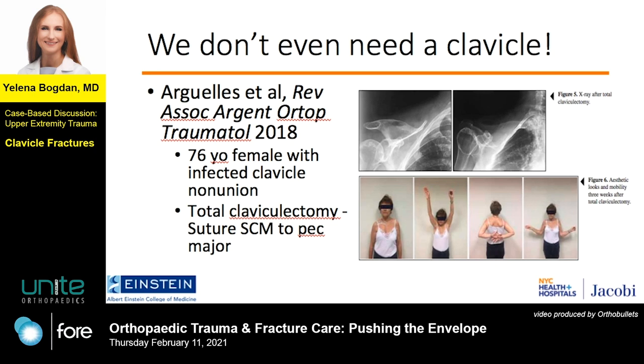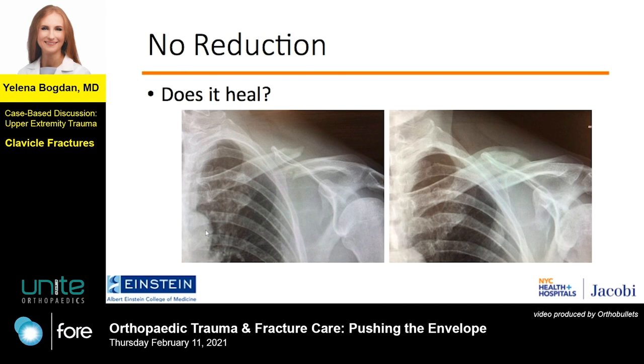This is a study of a patient who had a terrible infected nonunion that failed multiple treatments, and without seeing her X-ray and just looking at her functional outcome in the photos, it is difficult to imagine that she doesn't have a clavicle at all. This is all the more impressive considering these photos were taken just three weeks after her surgery.